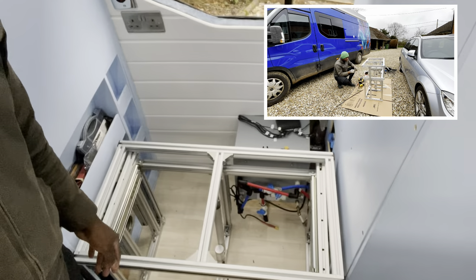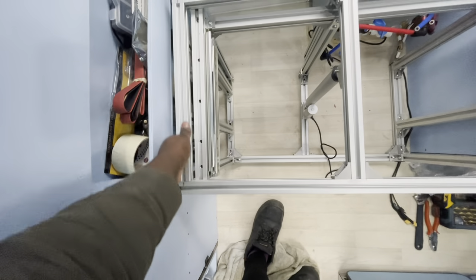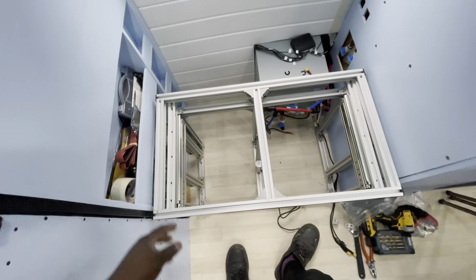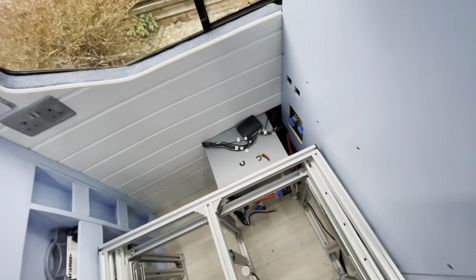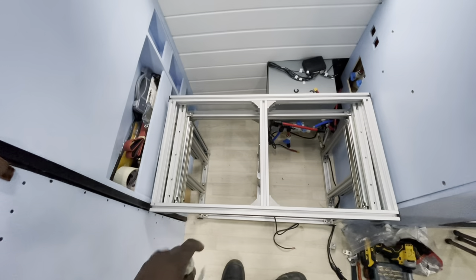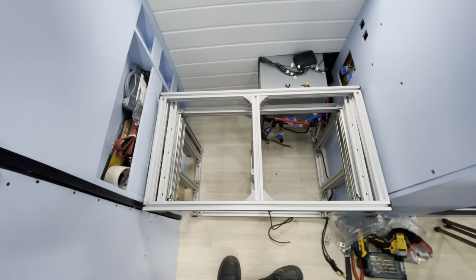We're inside the van again - if you look now it fits much much better than before. I can put my finger through there and through there, so now it shouldn't scratch the bulkhead. The shower looks good. I'm going to install this for the last time and then wire up the electricals and everything - it should be good.